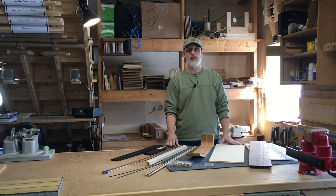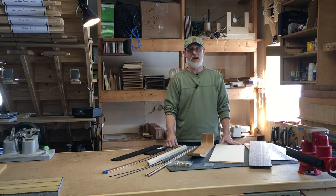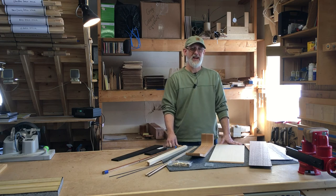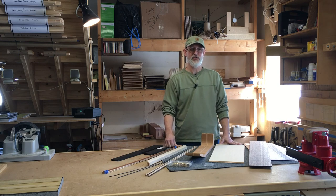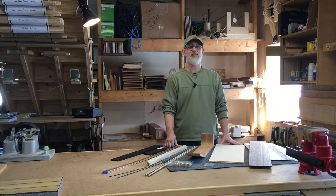I look forward to talking to you and answering your questions about this class. I think you will have a great time and I'm looking forward to meeting you and experiencing the process of watching you play your very own acoustic guitar that you've built yourself. Thanks and talk to you soon.